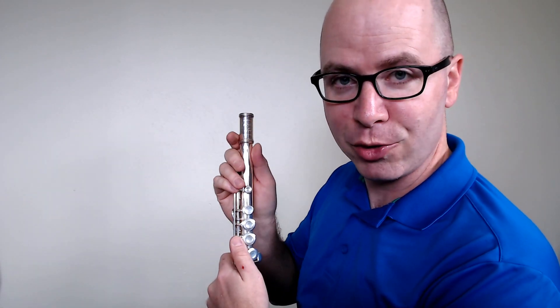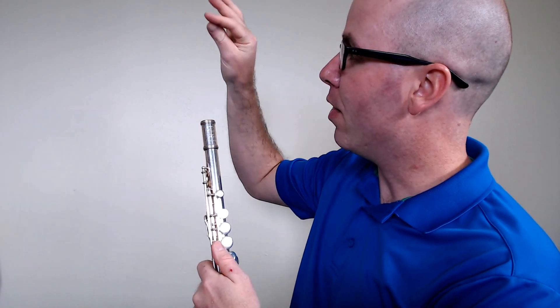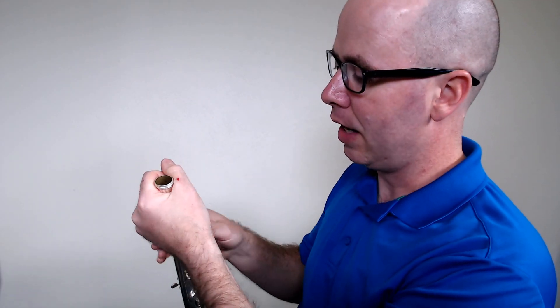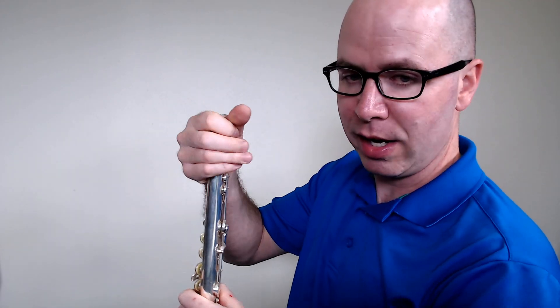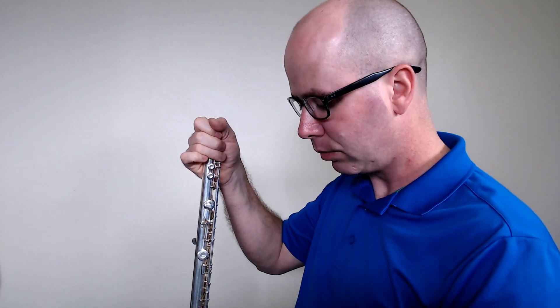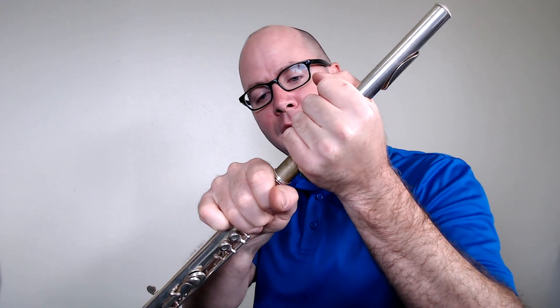This is the middle joint. The portion where the head joint will be connected is right here. Take one hand — maybe your right hand — and hold it very close to the end. With your other hand, take the head joint and hold it with your left hand very close to the end. We're going to put these two pieces together using a gentle twisting action to get them in.